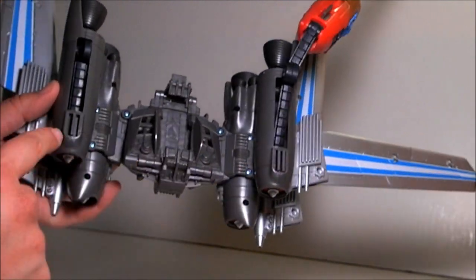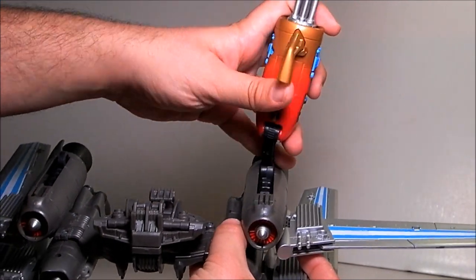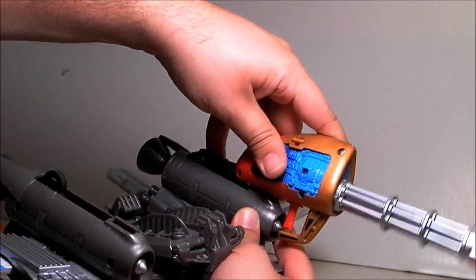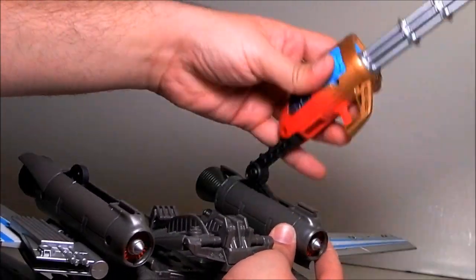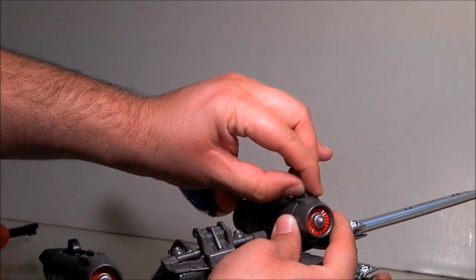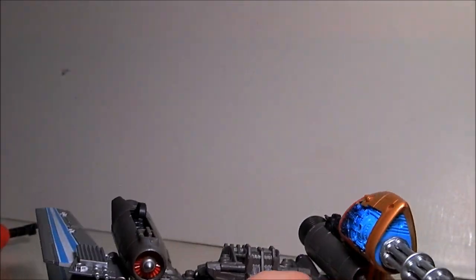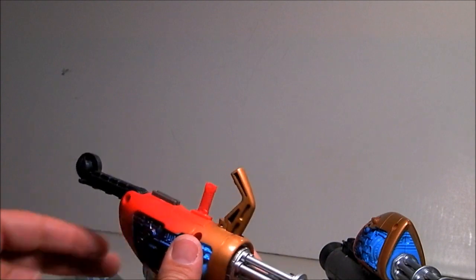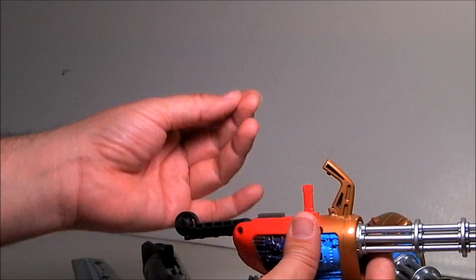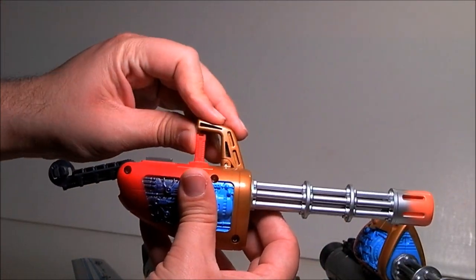You can see these clips on Optimus's arms — they're used during the transformation. Basically you put the backpack in like this and that holds it there, then you unclip it. This piece isn't staying where it's supposed to, but if you want to attach this to Optimus's arm, you find the proper arm, slide his fist into here, clip it into his forearm underneath, and close it.